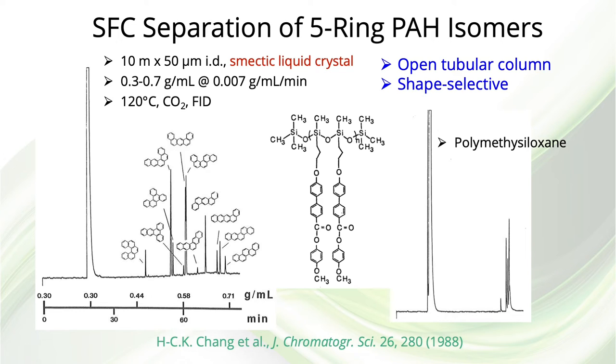This slide shows a comparison of the separation of 11 seven-ring polycyclic aromatic hydrocarbons on a smectic liquid crystal stationary phase versus a polymethylsiloxane stationary phase under the same conditions. A 10-meter-long, 50-micron ID capillary column was used in both cases with a density program from 0.3 to 0.7 grams per milliliter at 0.007 grams per milliliter per minute, at 120 degrees C with carbon dioxide and the flame ionization detector. On the polymethylsiloxane stationary phase, very little separation was obtained, as expected given the very similar structures, polarities, and vapor pressures. On the liquid crystal stationary phase, separation by size gives a wide separation over about 40 minutes.